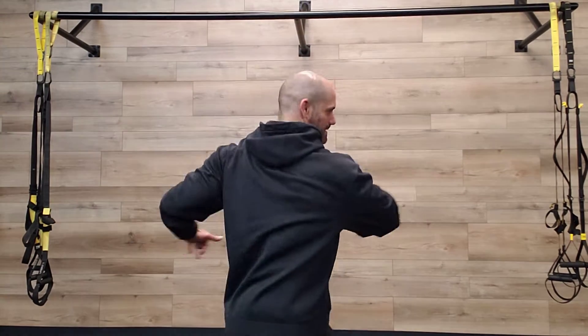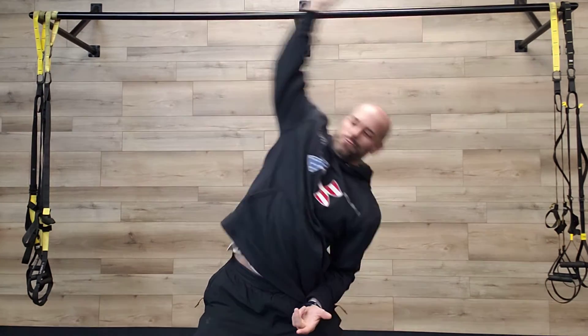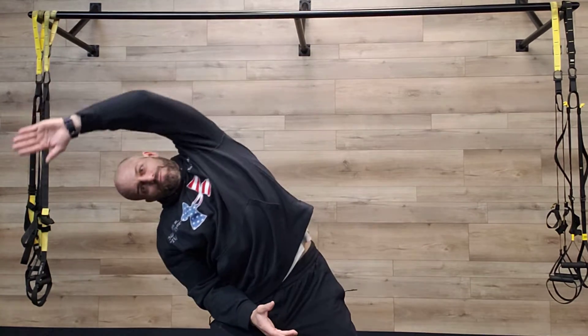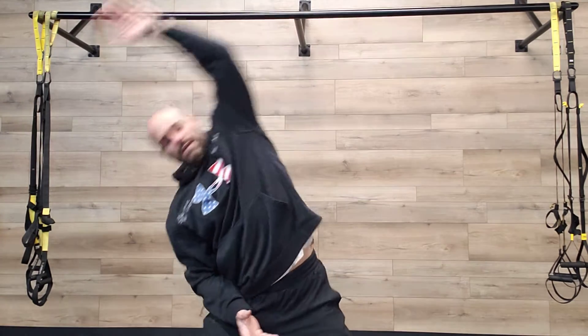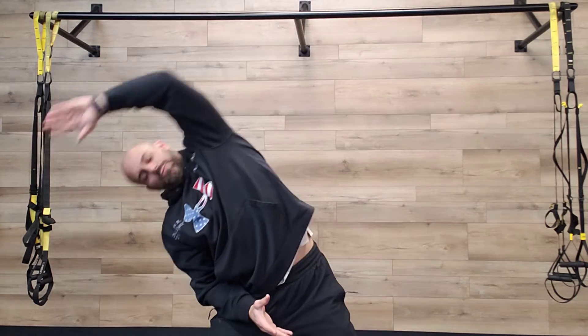Now we're gonna go some side bends. We're gonna be kind of like in a horse stance — riding a horse — spreading our feet nice and wide, drop the hips a little bit. Cross our arms in front and stretch, lean to the side, come back, cross the arms and stretch. You can put the other hand here and just really reach straight over the top of your body, stretching out the lats and the obliques. Two more — get a really good stretch. You should really feel this in the lats and the obliques.